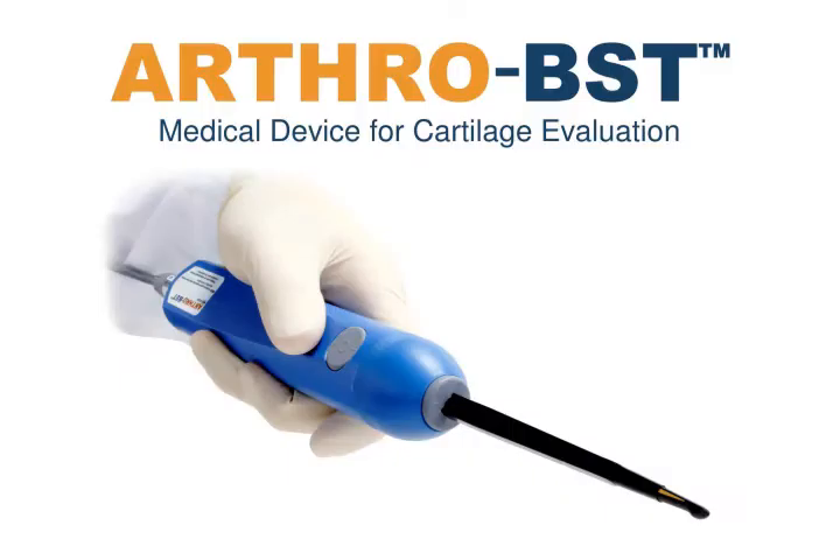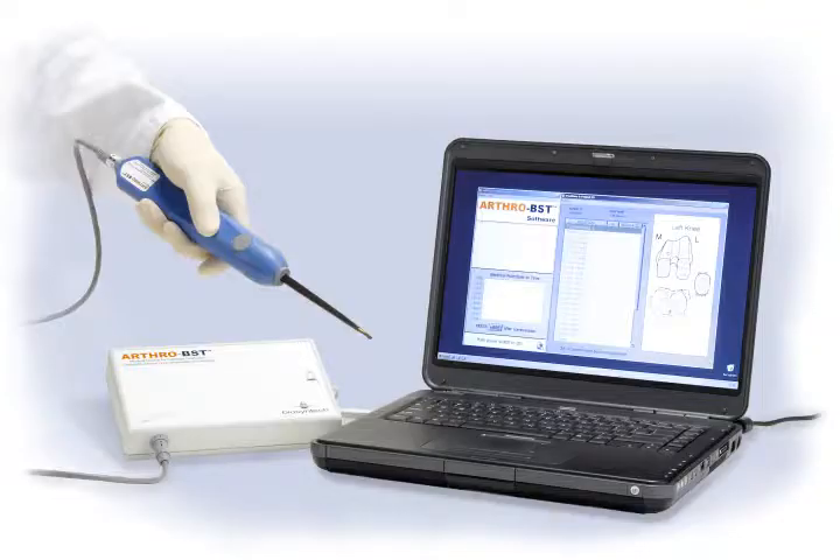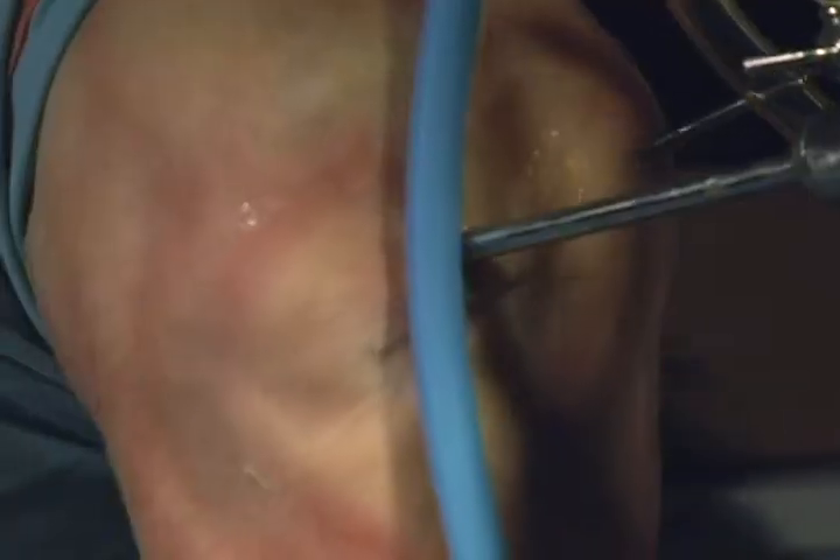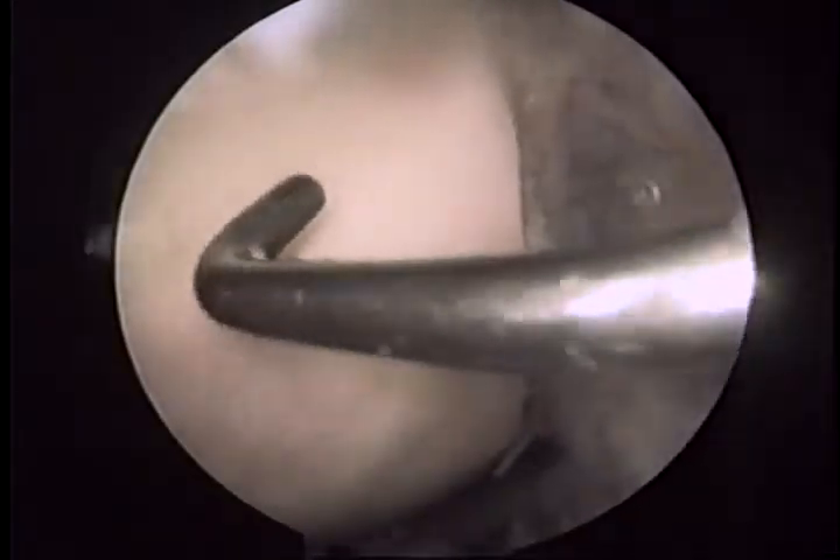The OrthoBST is a handheld medical device for cartilage evaluation. The OrthoBST system is used in conjunction with arthroscopic procedures to evaluate the articular cartilage of the knee and other large joints. The instrument is used like a simple blunt probe, but it also calculates a quantitative parameter which accurately reflects the state of health or degeneration of articular cartilage.